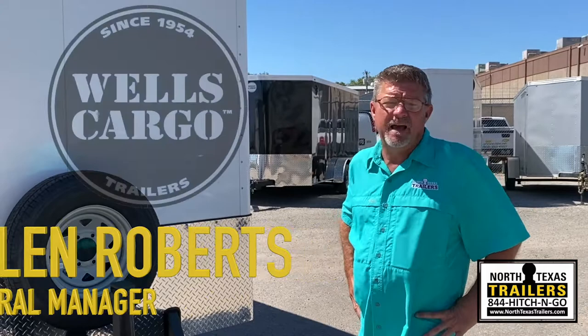Hello everyone, Alan Roberts of North Texas Traders. Today we're going to talk about the new Wells Cargo HD series, what I call the commercial grade that's been around forever.